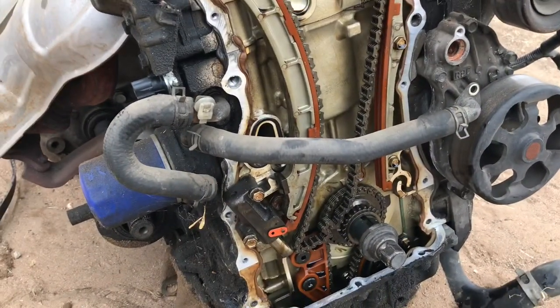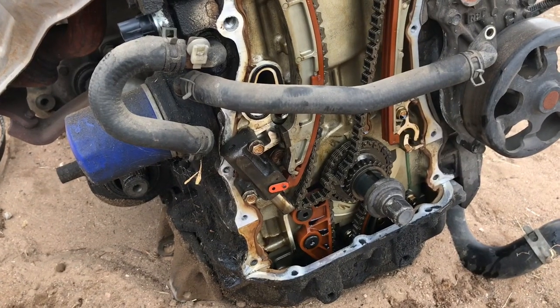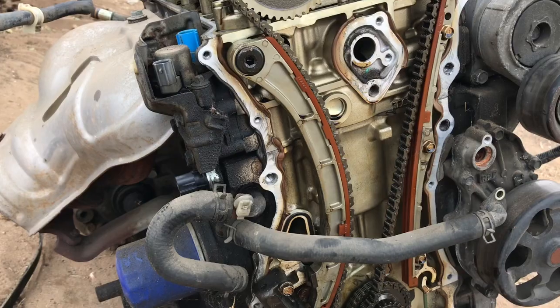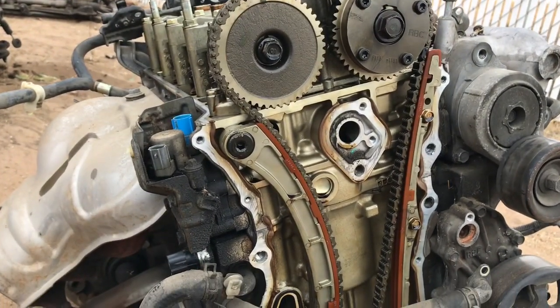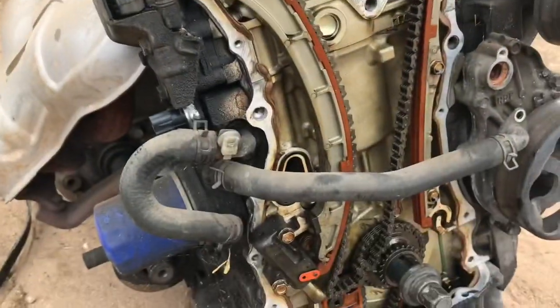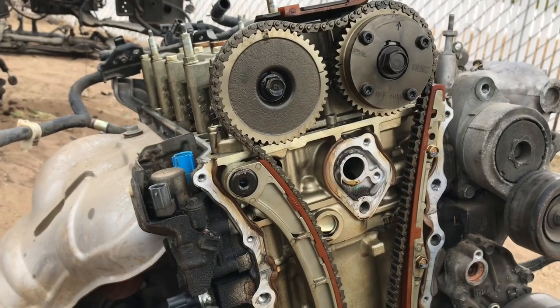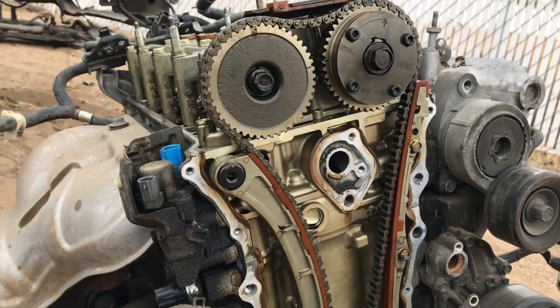After going over everything, it just looks like we have a bad tensioner. The tensioner went out and jumped timing. The timing is off, so it's definitely not going to run or start. The crank was at like top dead center and the cams were way out of whack — most likely jumped timing. Hopefully it's still good.